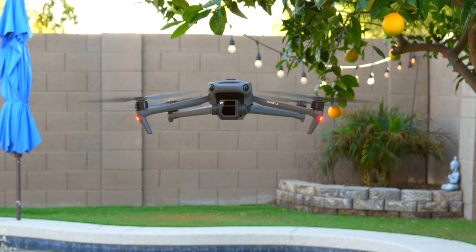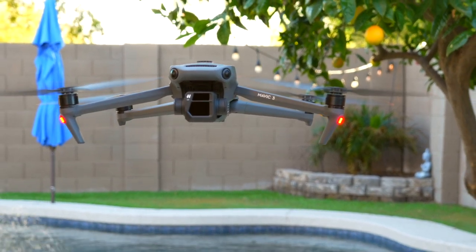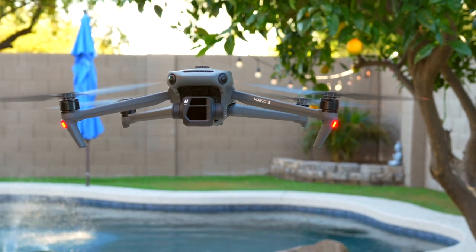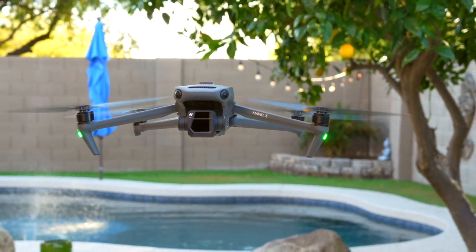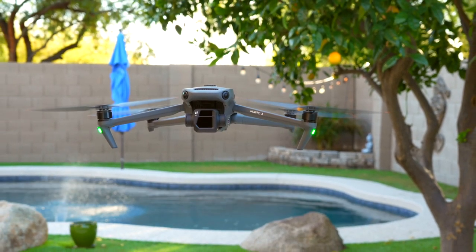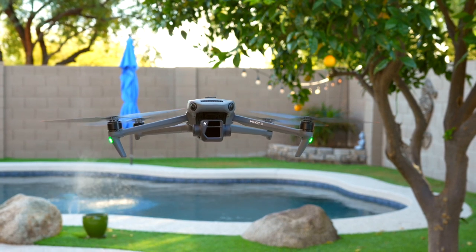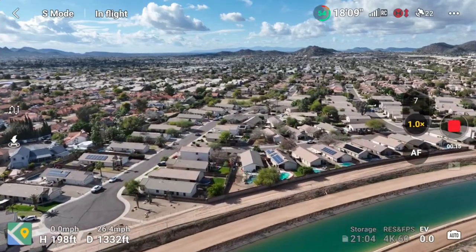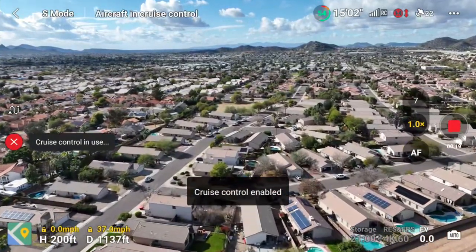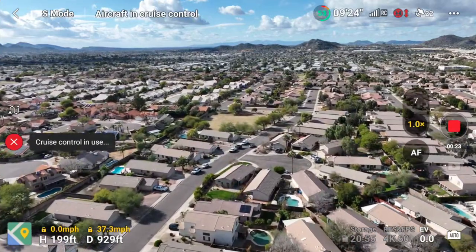Cruise Control came out last month, and I hadn't really played with it, but after watching a few YouTube videos I was very intrigued and wanted to test it out for myself. Not only did I find it to be a complete and total game changer, but I found it to be incredibly useful. At first I did kind of dismiss the new feature as just something gimmicky, but by far, I was very, very wrong.